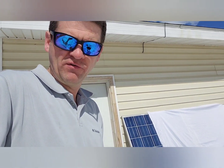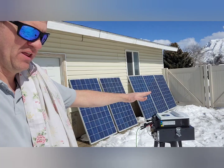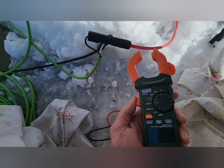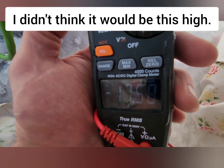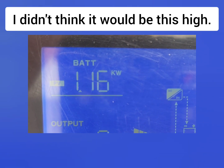I'm going to go ahead and uncover these. The panels are actually getting hit directly with the sun and we've got all this snow reflecting onto them, so we should be getting tons of solar power. Currently measuring 18 to 17 amps coming through the wire — 1.6 kilowatts total.